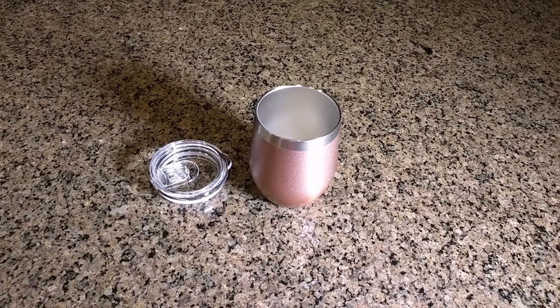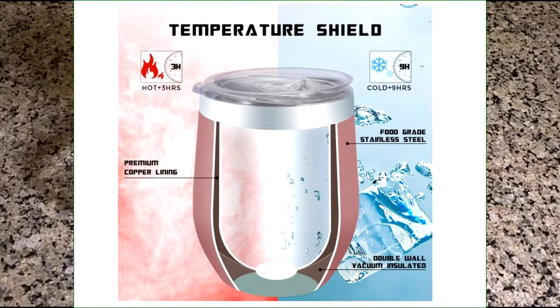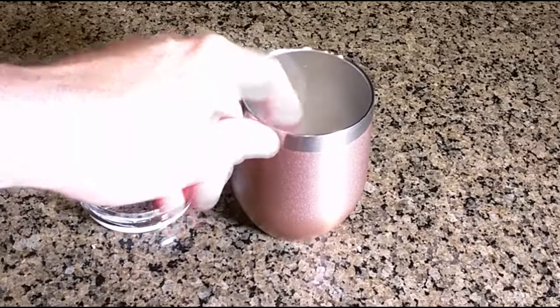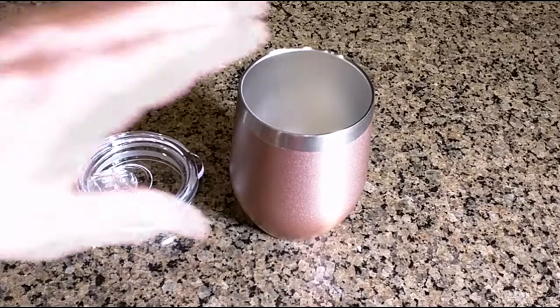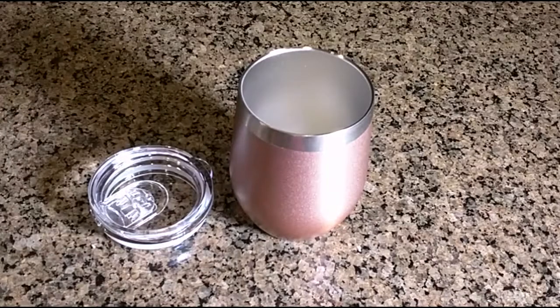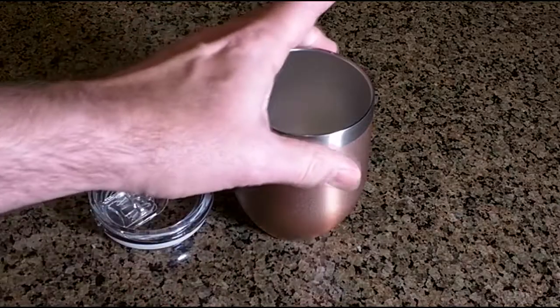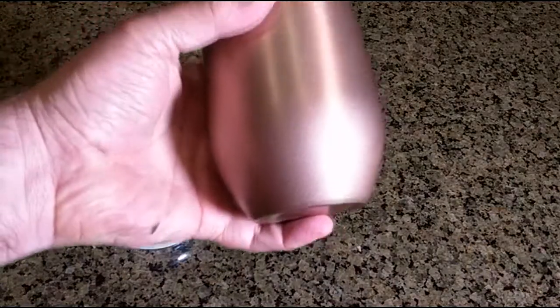Let's go over some of the specs. This is a double layer insulation and it should keep cold drinks for about nine hours and hot drinks about three hours. The inside and outside is 18/8 stainless steel and it is food grade, so it's very safe. This 12-ounce tumbler will not have any bad metal or plastic taste in your drinks. The cover is BPA free, so you don't have to worry about any bad elements in the plastic. This beautiful rose gold color is actually powder coated, which is a complex process that really embeds it into the metal molecules.